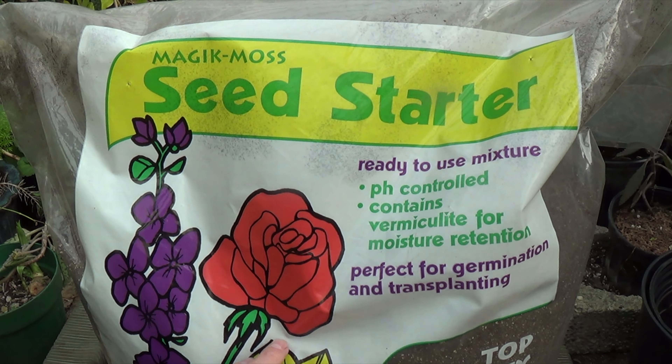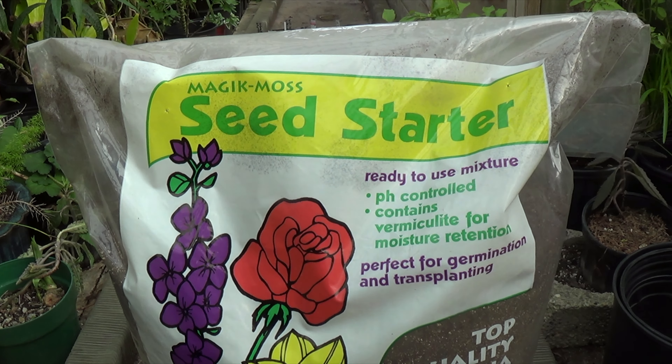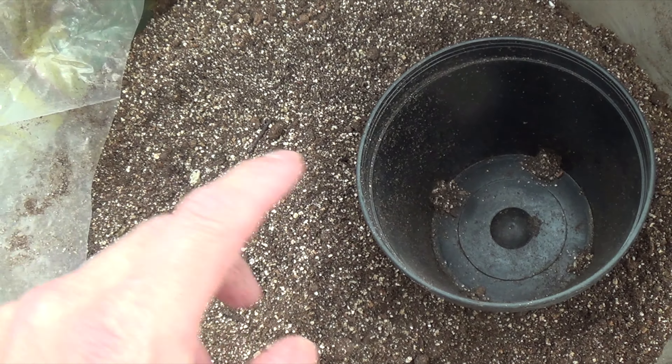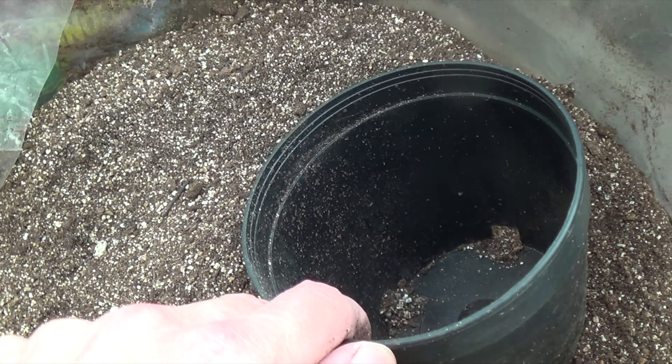This is what I recommend for the starting mix — it's by Magic Moss, just the seed starter. You're going to pay about twenty dollars for three cubic feet. This is the mixture right here, it's very dry. I usually use a four-inch container — you can go smaller or bigger. I wouldn't recommend these smaller ones unless you're putting in one or two seeds. I use the four-inch container and put a whole ton of seeds, then transplant the seedlings later.